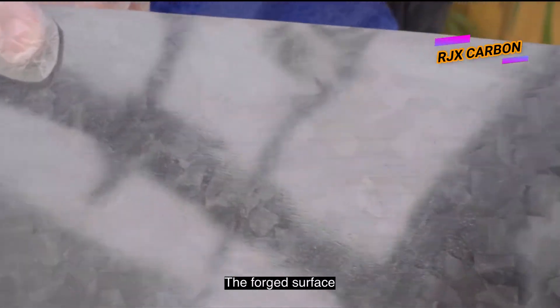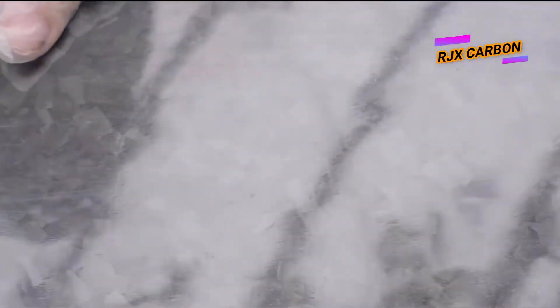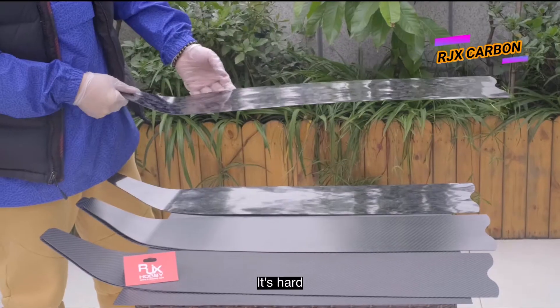The third one is the shortcut fiber texture surface, also called the fourth surface. As you can see, this is the shortcut fiber texture, which makes it harder than the other two — it's about 30 hardness.